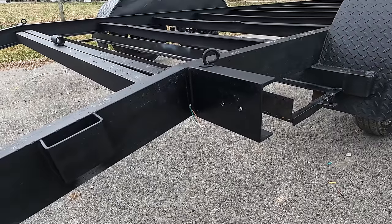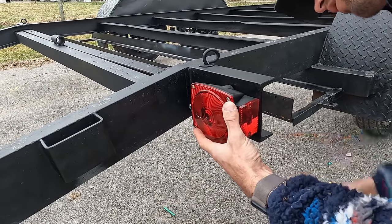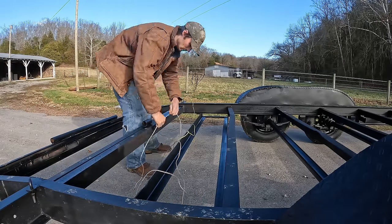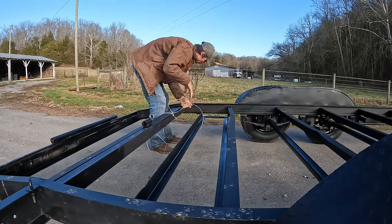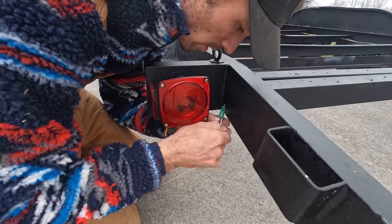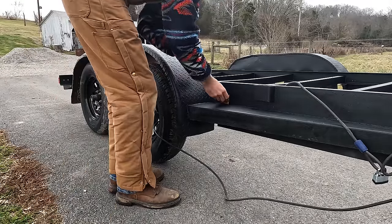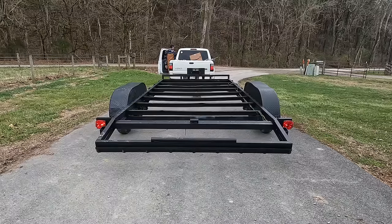These trailer lights use a four-way plug, which means there are four wires. Green is your right turn signal, brown is your running lights and amber lights, and yellow is your left turn signal. These wires will also be wrapped in electrical tape. Your amber and clearance lights typically have one wire that gets spliced into the brown wire going back to the taillights. If it has two wires, one is probably white, which means it's ground.